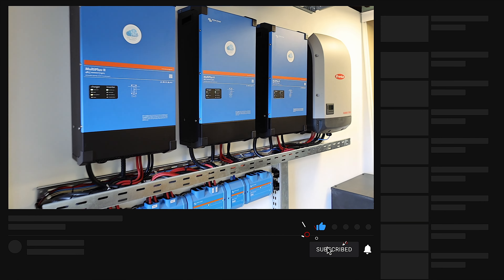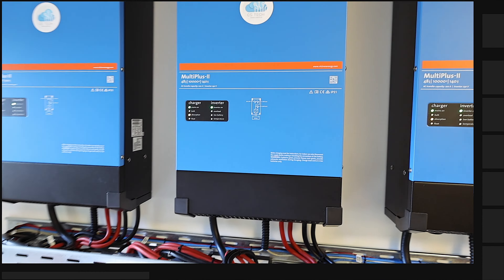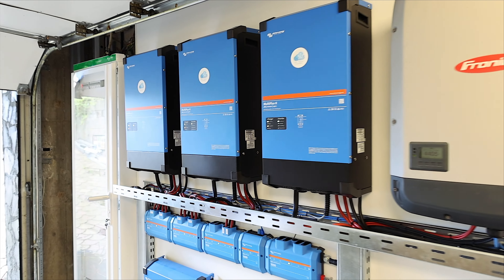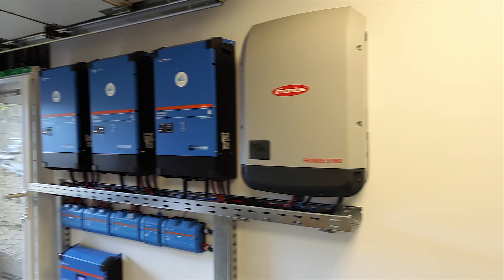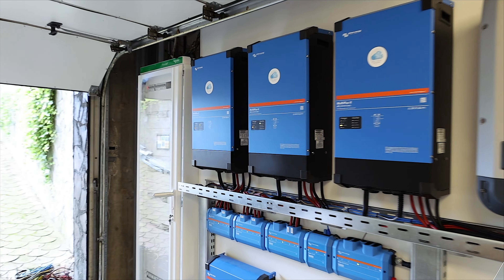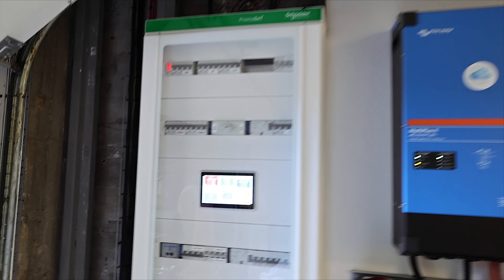Welcome back to CSTech, Claudio here. This is my garage and of course this is my home setup, which is able to deliver up to 44 kW of energy in off-grid or hybrid mode. The same system is able to store around 52 kWh of energy that can be used during the night, and it's able to work with or without grid at full power. Let me show you how this system is composed.